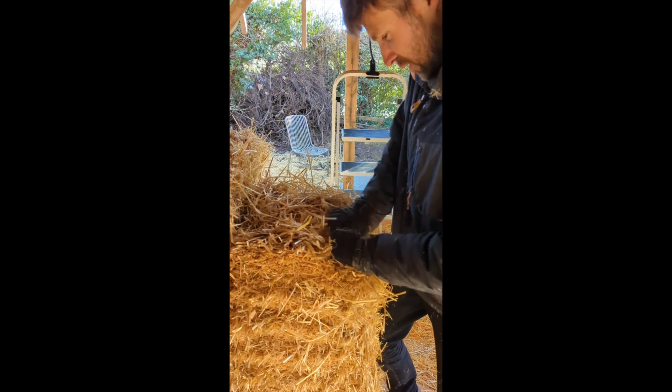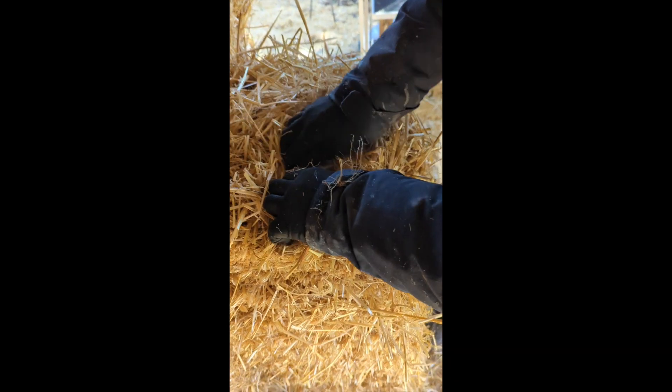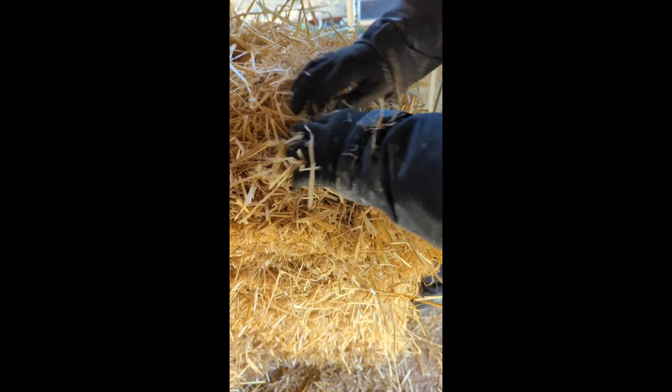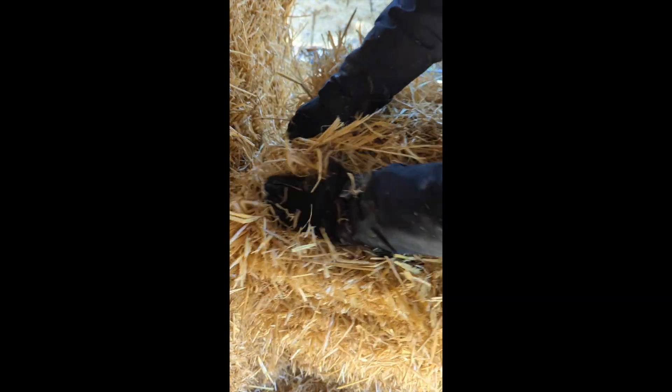And then the curly straw — you can pick it from the string into the corner of the bale like that, so that the corners of the bale are square. And it doesn't have that bulge in the middle. So you're trying to make it flat.